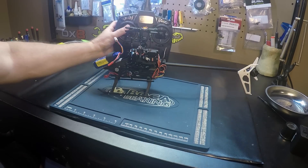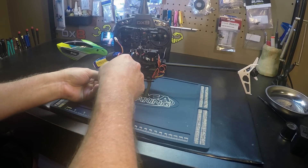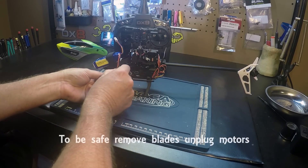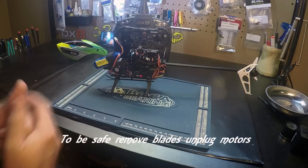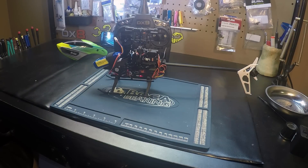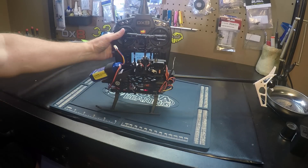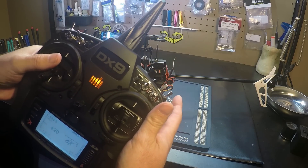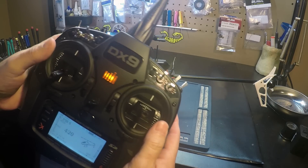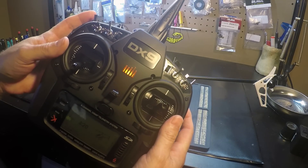Another way we can plug the model up. We want to make sure throttle hold is on — hold mode. And we're going to go up to idle up two.